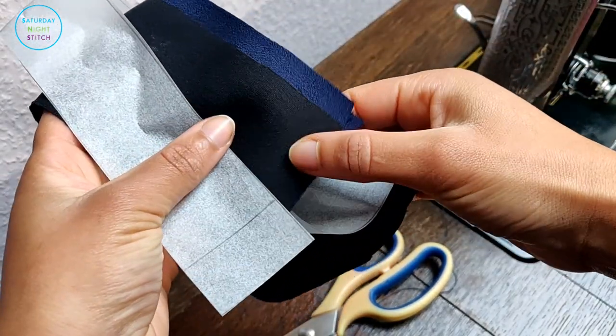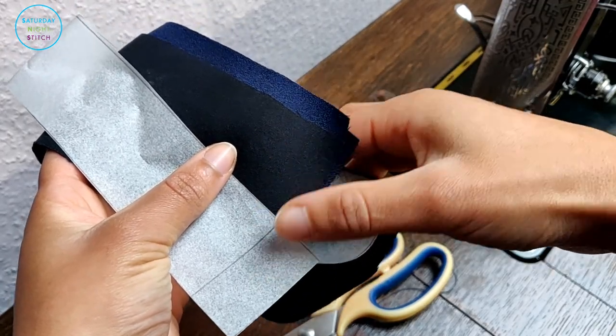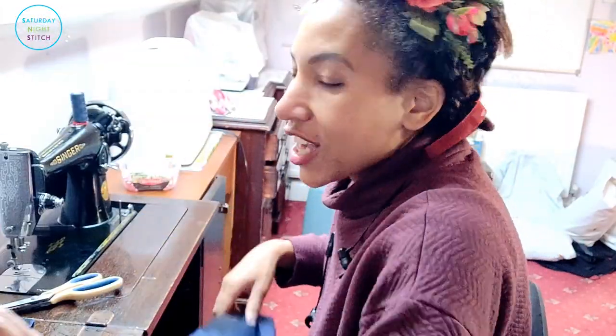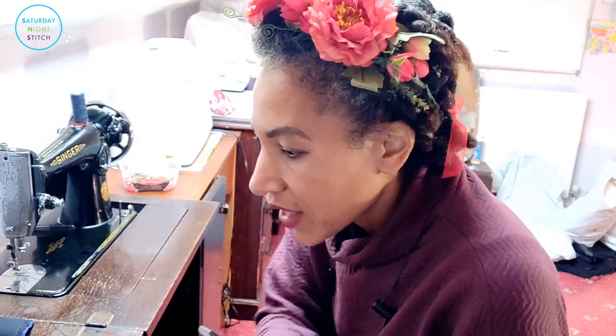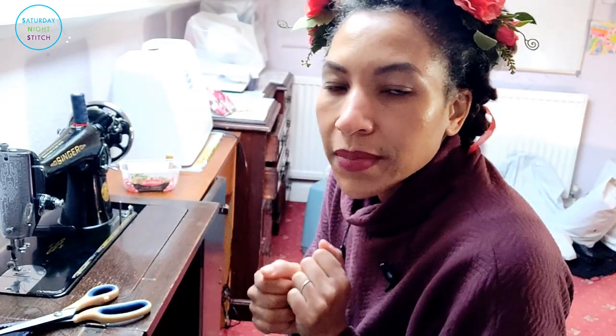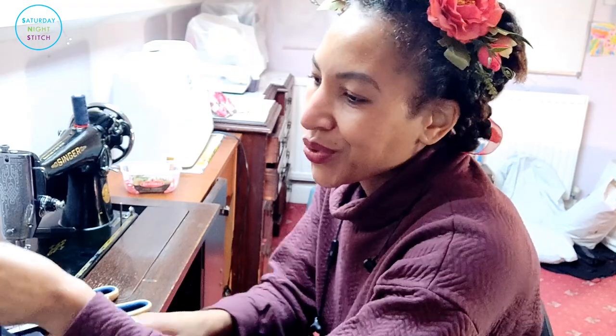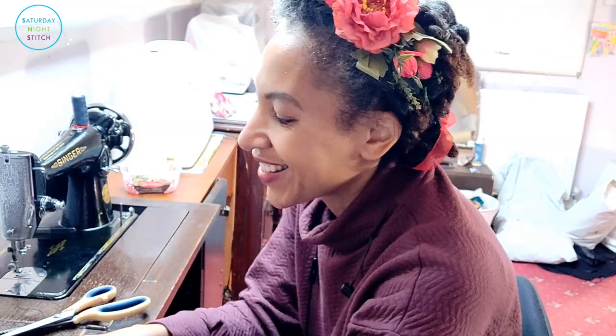Next up is the belt — I'll sew all along the top edge and the bottom edge and leave the sides open because I haven't decided how the fastenings are going to work. Now I have my tie belt, my collar, and the waist belt all ready. I'm going to use my good old-fashioned pinking shears, trim the corners, turn them out, give them a nice press, and put them aside. They'll come into play at a much later stage when I get to finishing the bodice and the belt.